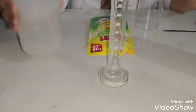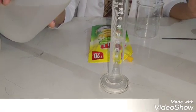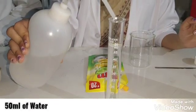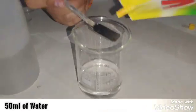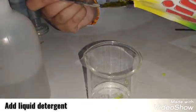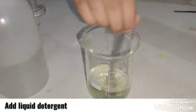In a measuring cylinder, take 50ml of water. Pour it into a beaker and add a small amount of liquid detergent in it. Again, mix it well to prepare a salt and detergent solution.